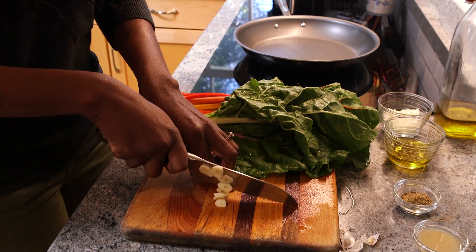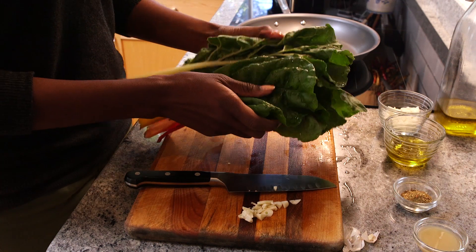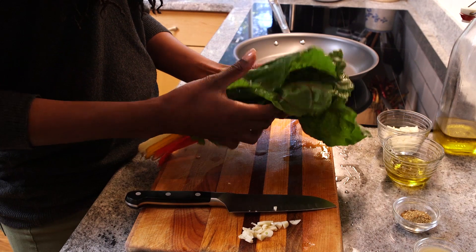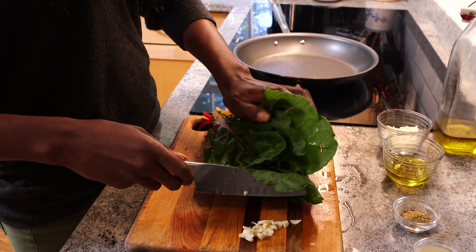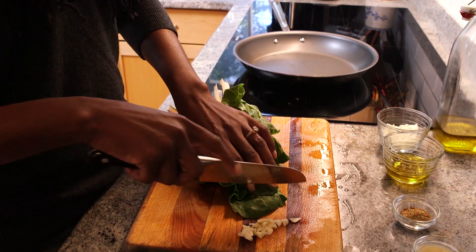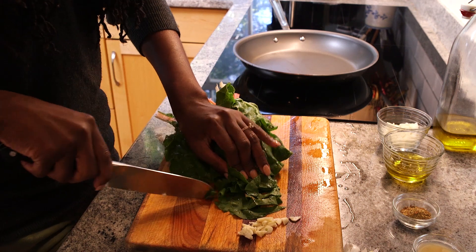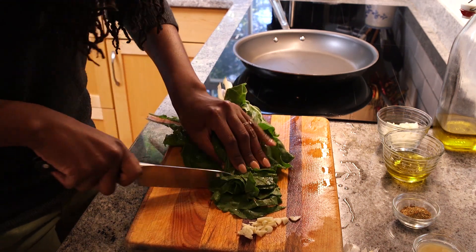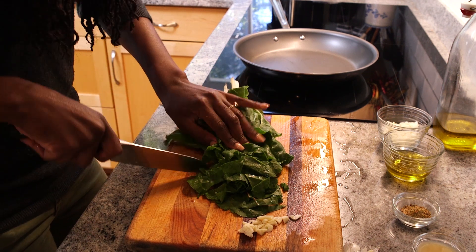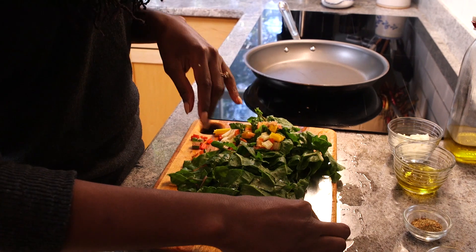Now we're going to go into chopping our clean, inspected Swiss chard. It's okay that it has a little water on it — that's actually going to be really good for the pan. I know you're thinking, oh, what if it wilts? But it's actually going to be nice and flavorful. So you're just going to gently slice this chard.